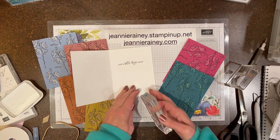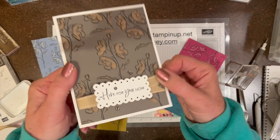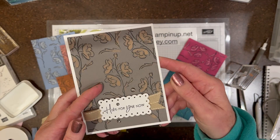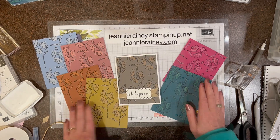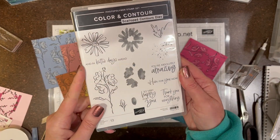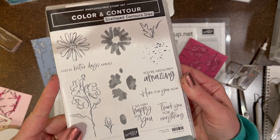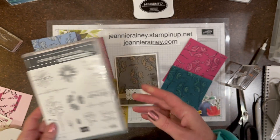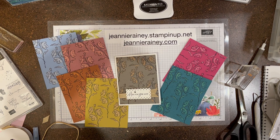Here is the inside sentiment: 'Here for you now and in better days ahead.' What a quick and simple card — Color and Contour stamp set and Scalloped Contours dies. Thanks for watching, remember to share and like!